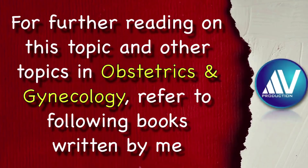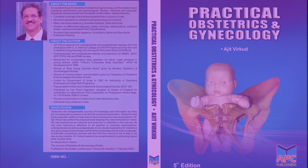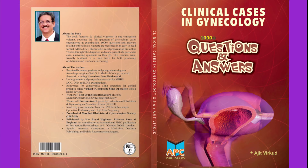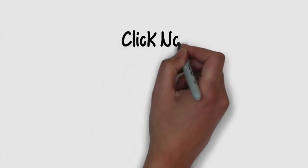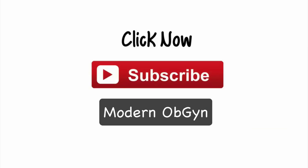For further reading on this topic and other topics in obstetrics and gynecology, please refer to the following books written by me: Practical Obstetrics and Gynecology, Modern Obstetrics, Modern Gynecology, Clinical Cases in Obstetrics Questions and Answers, Clinical Cases in Gynecology Questions and Answers, and Pelvic Reconstructive Surgery. Don't forget to subscribe to my new channel called Modern OBGYN.